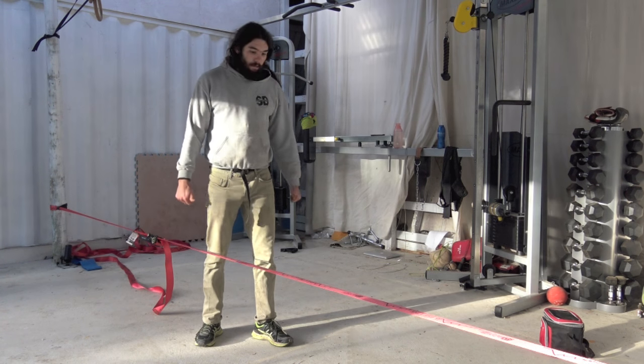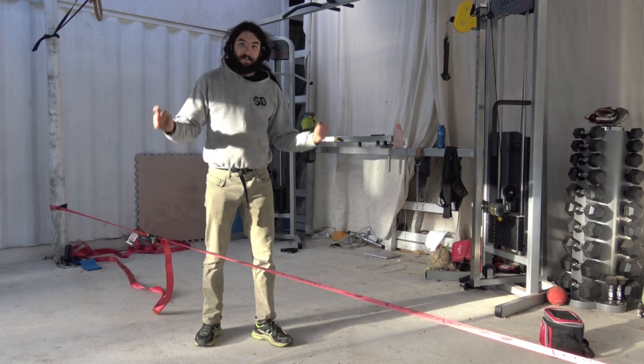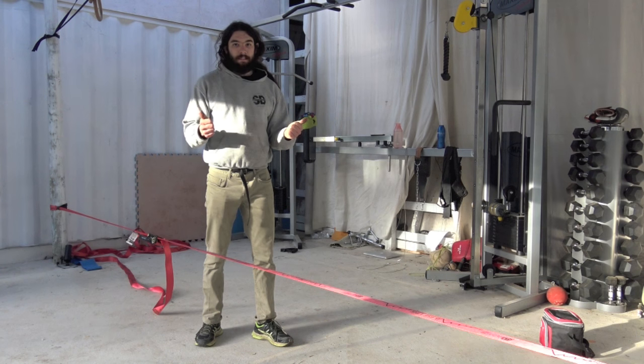So get out there and walk on some slacklines. If it helped you and you got to the end, give it a like and let me know how it helped you. Find that subscribe button and I'll see you in the next one. Stay tuned. Bye-bye.